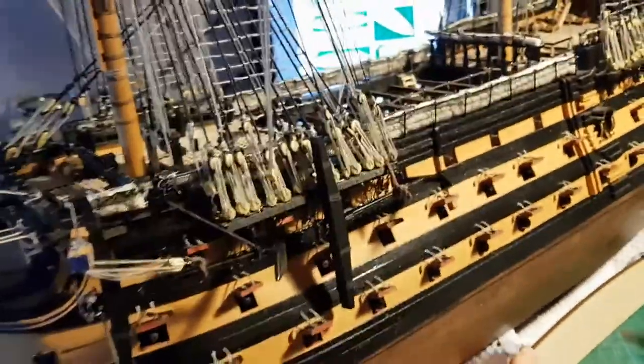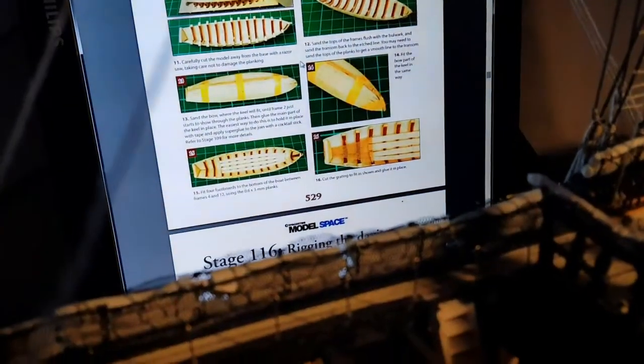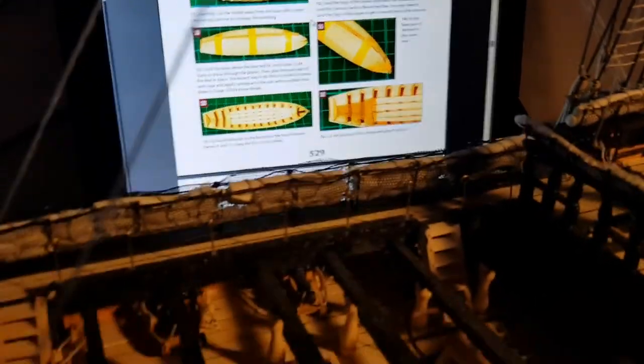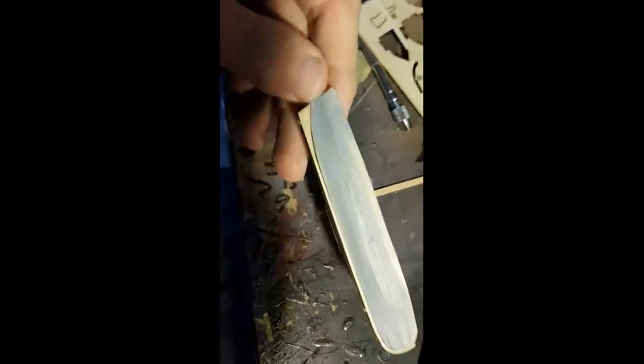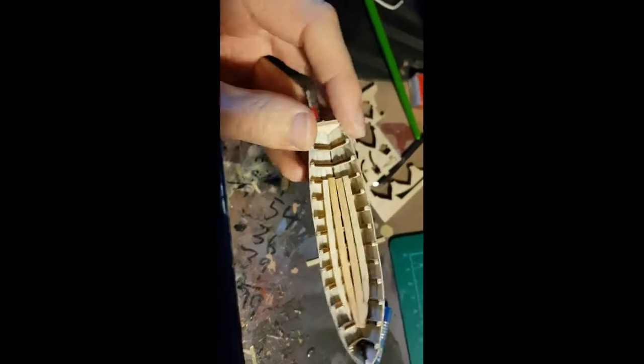What I'm going to be doing now is the 28-foot pinnace, which I believe I've completed — all I've got to do is add pieces of planks onto it, and when that's done I'm going to be moving on to rigging the davits. I've now added the spine and the floorboards onto the 18-foot pinnace, and we're now going to move on to the davits.